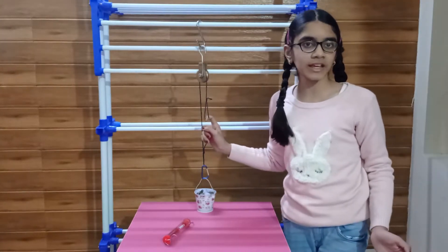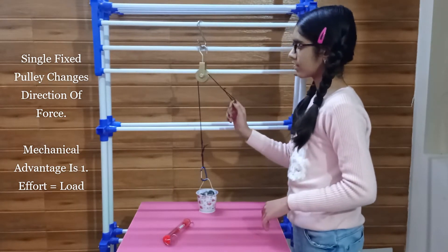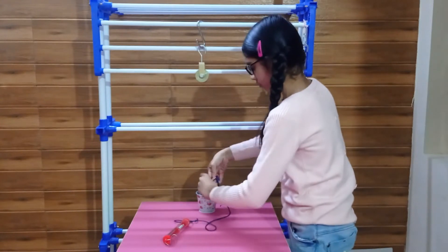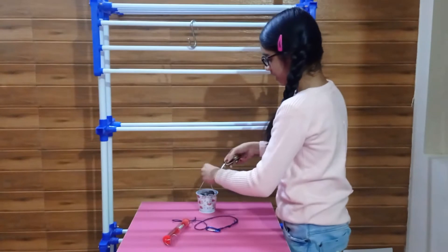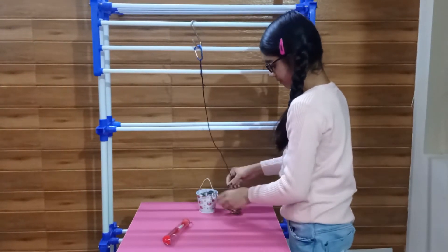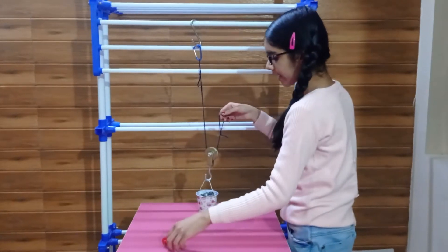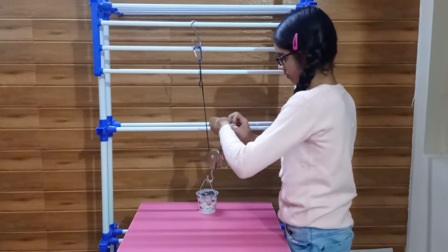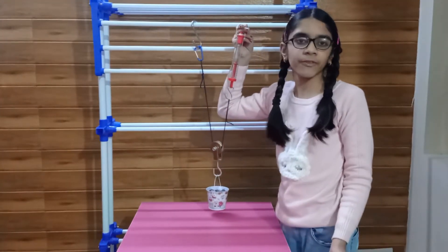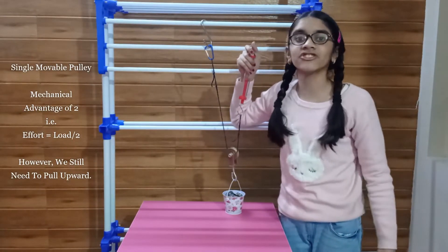Let's see some other arrangements of using a pulley. First, we used this single fixed pulley to change the direction of the force. Now, we will use this pulley differently. We will attach the pulley directly to the load and fix one end of the rope to a fixed point, and pull using the other end of the rope. We can see that it is taking only about 450 grams of effort while the weight was about 800 grams. This arrangement has made the work easier by changing the amount of force applied.